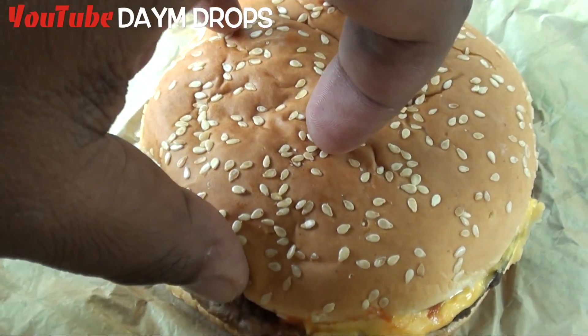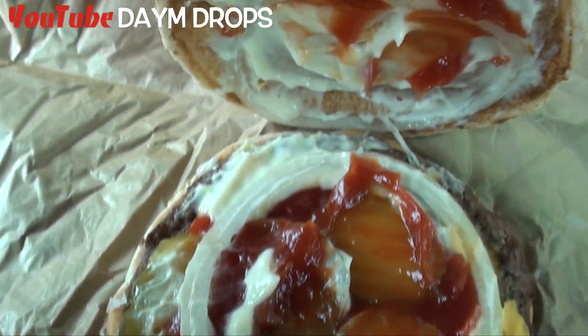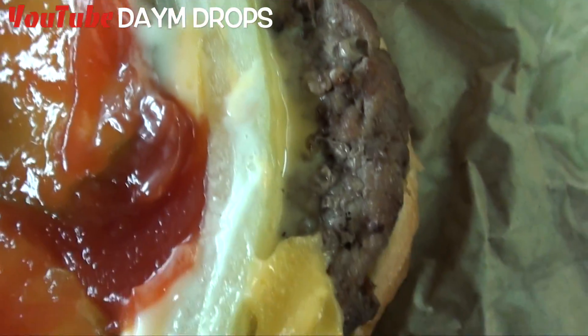All right, guys. So we have the Whopper here at Burger King. Crazy sesame seed bun action. Onion. Got some mayo. Got ketchup. All right. Flame grilled patty. Some cheese.